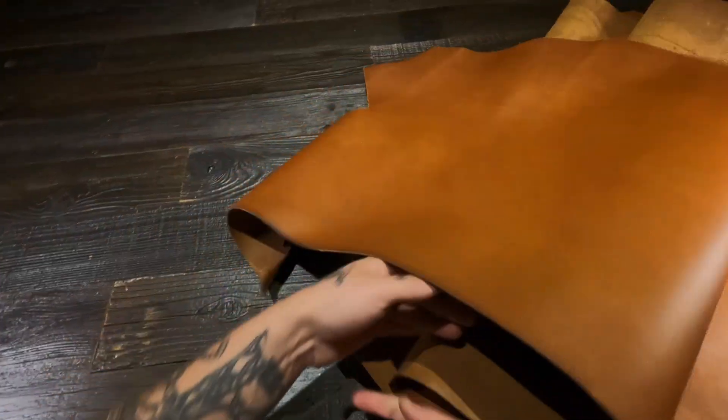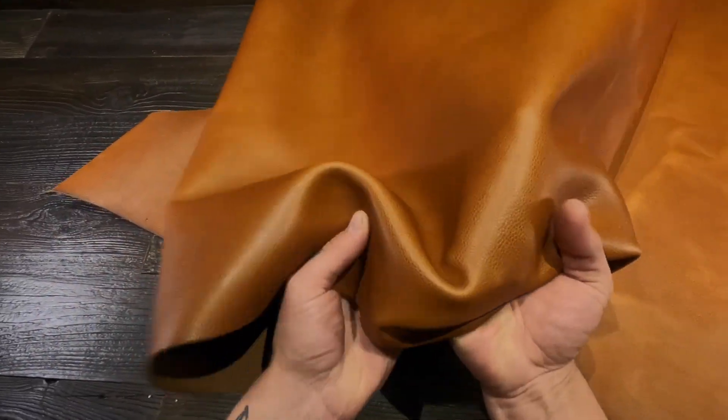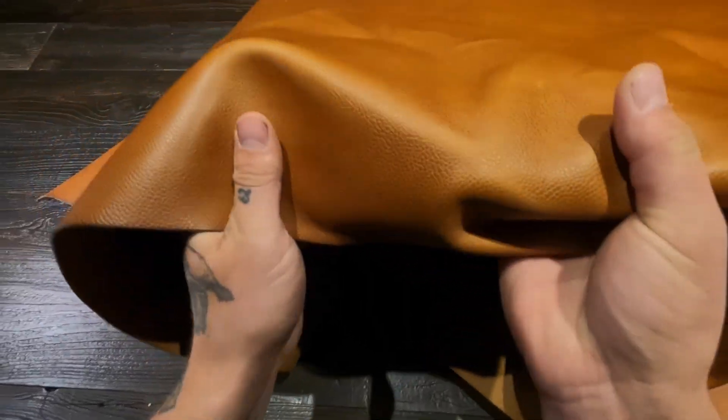Hey there, so this here is the Orange Pop by Horween. This is a 4 to 5 ounce Latigo leather, so this is a combination tan.